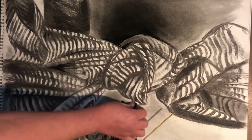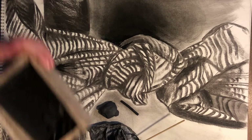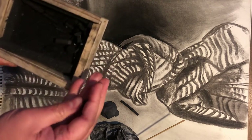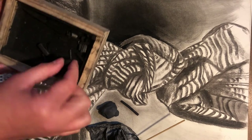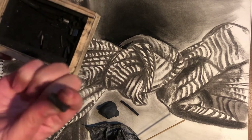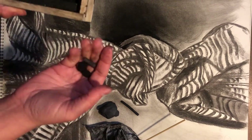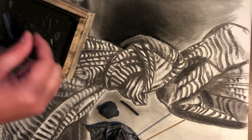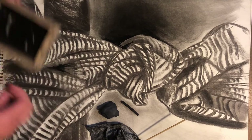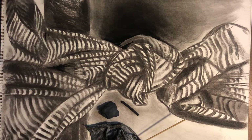We're going to switch it up today and include compressed charcoal. I work with really small pieces of compressed charcoal, so don't be super concerned if you only have a little bit left — a little goes a long way. Keep all of this on hand the whole time you're ready to work.